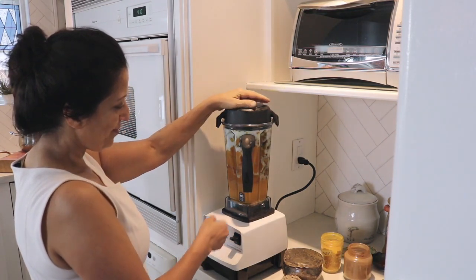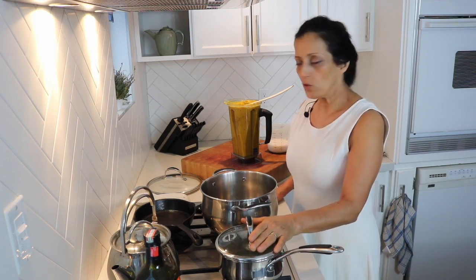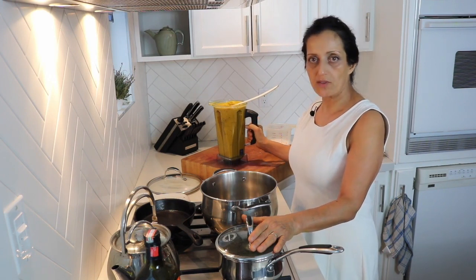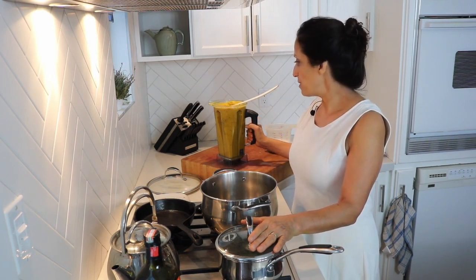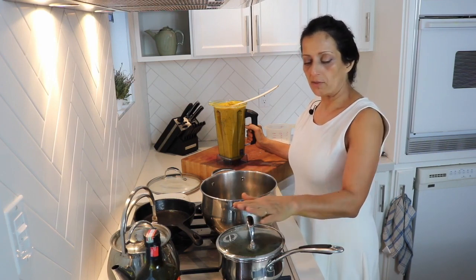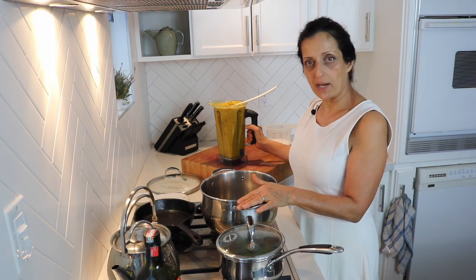Finally, a little salt and top it off with unsweetened coconut milk and blend it up. We're at the stove where the blended mixture of squash, root vegetables, spices and herbs are going to go in the pot with a little more coconut milk, warm it up slightly, and then we'll serve it up with all the toppings.